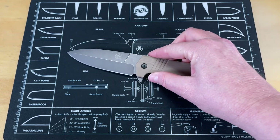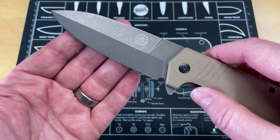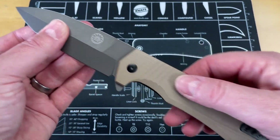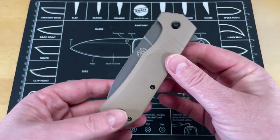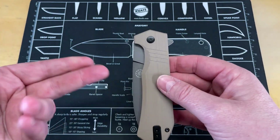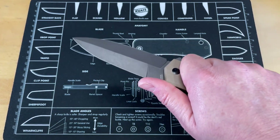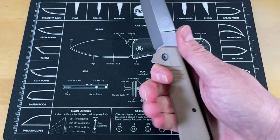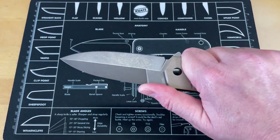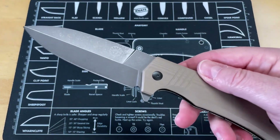It definitely gives me some vibes of the John Cena TV show Peacemaker — it looks like something he would carry. It just kind of has those angular lines and stuff like that, and it looks like an eagle. A lot of fun on this knife, but not just fun — really super functional. Great pocket clip, not at all a hot spot. I have found very few things about this knife I don't like. So there you go, there's your first knife: the Stinger XL by Off-Grid Knives.